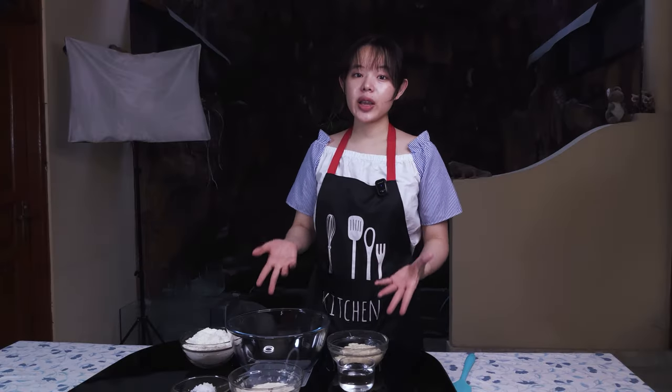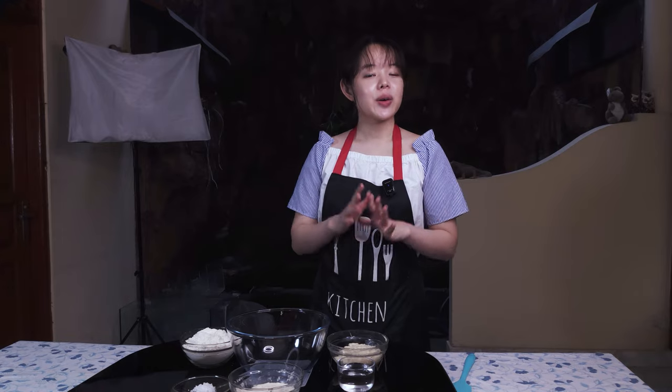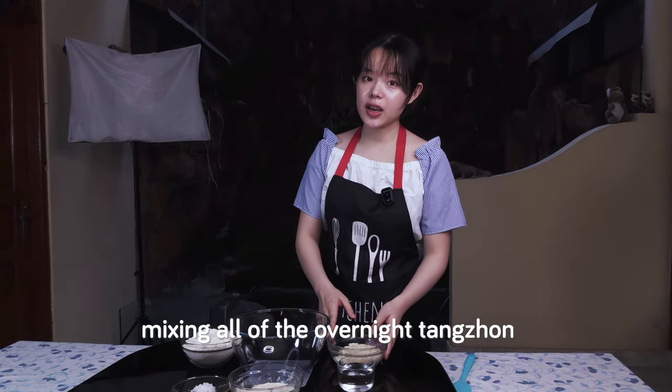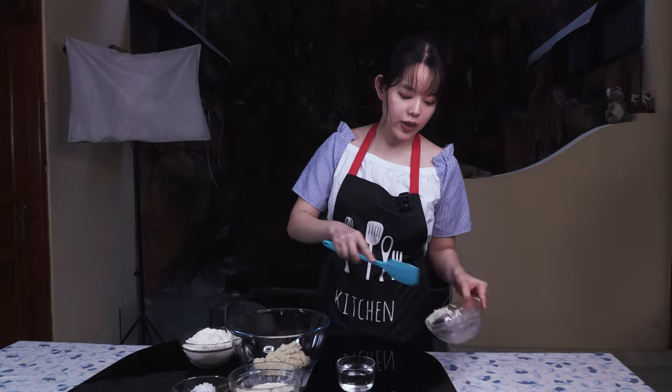We have our mise en place ready with all our ingredients, including the leaven and the tangchong. You can see that this is a very simple recipe — we don't have any extra ingredients other than the ones we need. To start, we're mixing all of the overnight tangchong and 110 grams of water together. Simply leaving the slurry mixture alone for about five minutes can save us the time and effort required to dissolve the tangchong in the mixture.